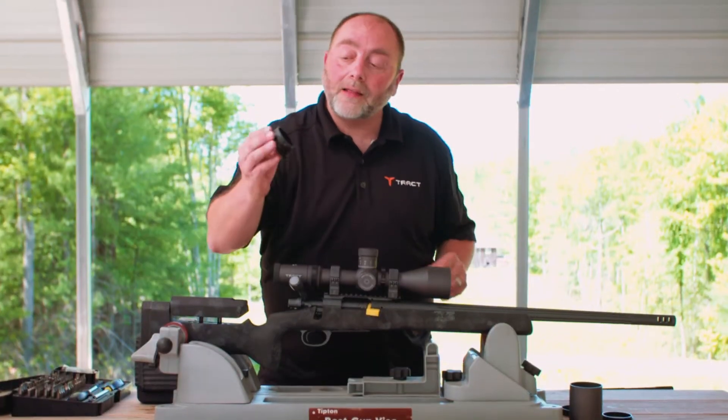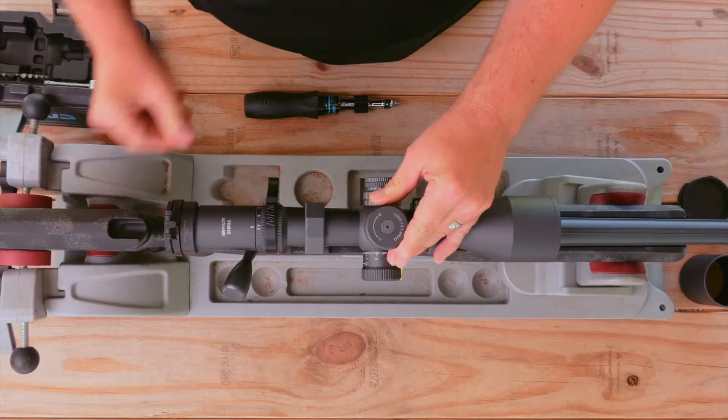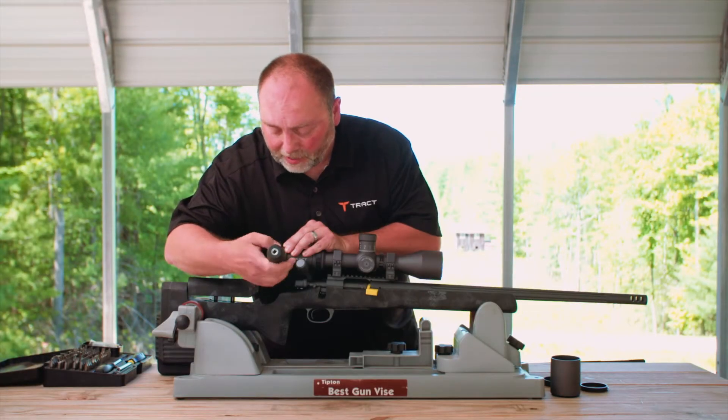Take the eyepiece side and just slide it right over the quick focus eyepiece. Then tighten the screw — don't over-tighten it, just get it nice and snug.